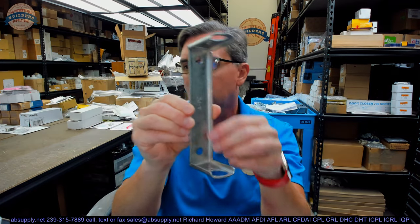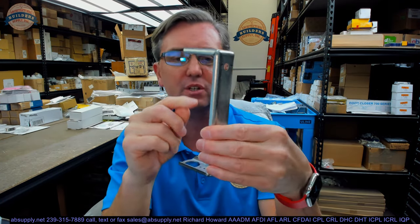Hello, my name is Rich Howard, owner of Architectural Builder Supply. This video is to bring you a closer look at the Ansel 435547 series detector kit.